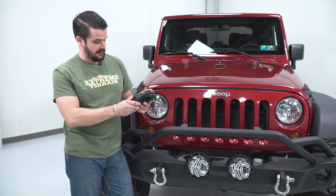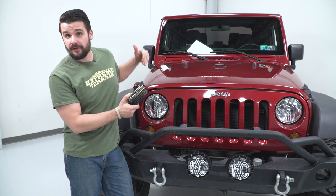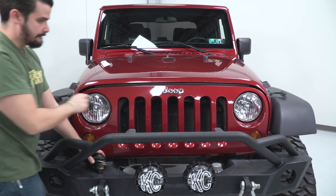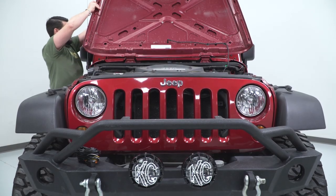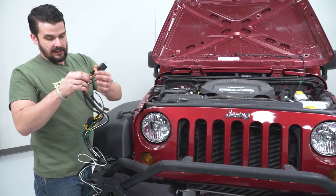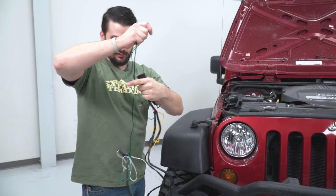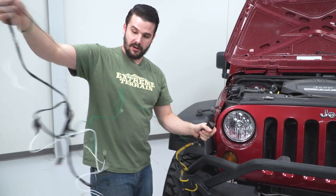Our next step is to wire it, and KC Highlights does hook you up with a plug-and-play wiring harness. First step is to pop our hood, find a nice spot to route our Deutsch connectors, and a spot to run the switch through the firewall. Don't let this intimidate you — it's a really simple wiring harness. It just has two connectors, two power supplies, a ground, a relay, and a switch. We're going to untangle it, get everything situated, and then run our wires.